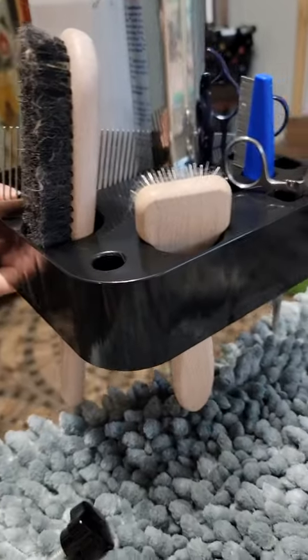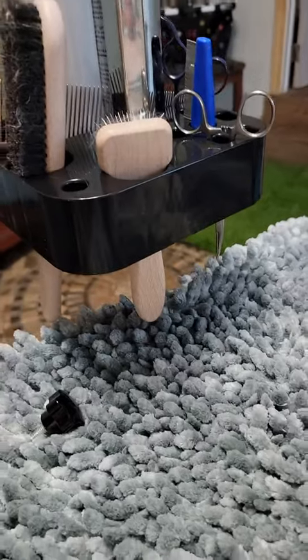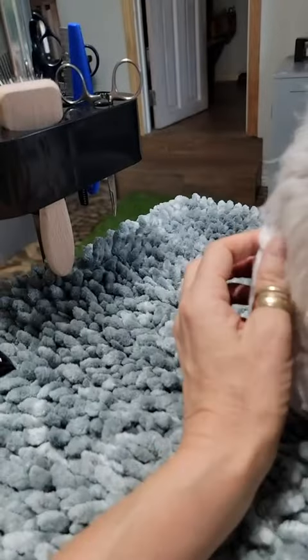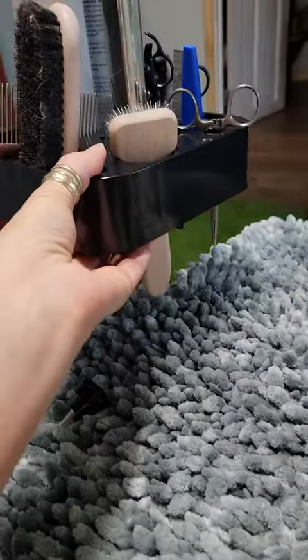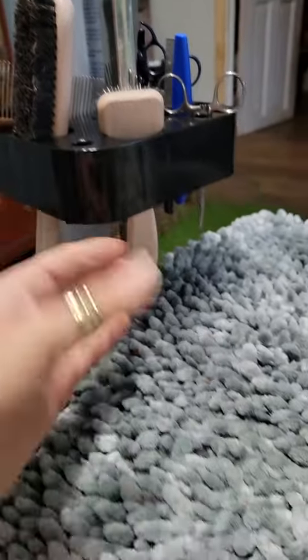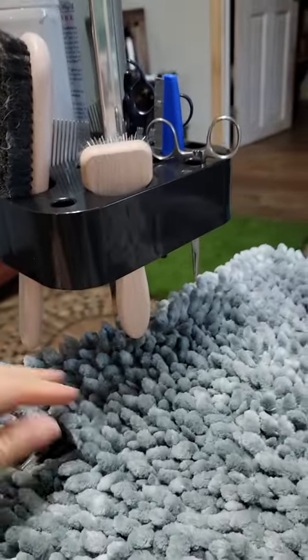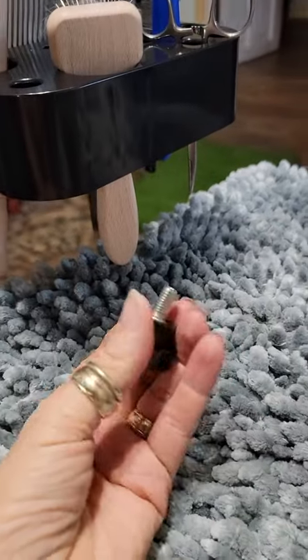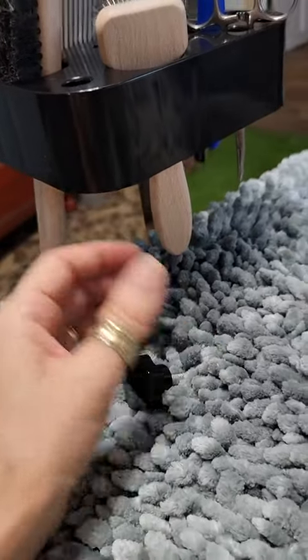I just got this new tray for my dog grooming table. I have two of them — this smaller one which I keep in here, and then a bigger one. The bigger one fits perfectly, but for the smaller one this bar is too small, so I had to take the knob out of the bigger stand and use it on here in order to make it fit.